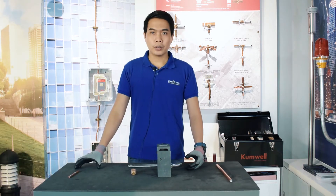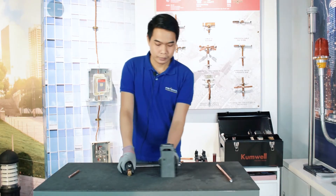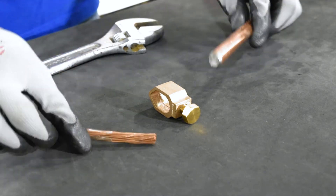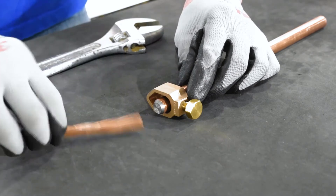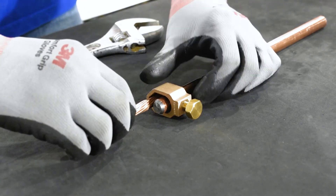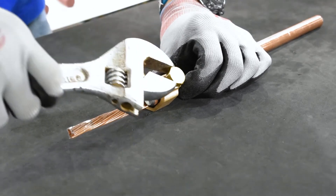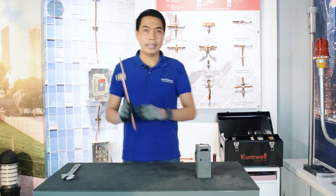This is how you connect the down conductor and the ground rod using a ground clamp connector. Provided that the materials were cleaned and have been properly prepared, we just need to insert the ground rod and the cable end into the ground clamp connector and tighten the lock bolt. And that's it!